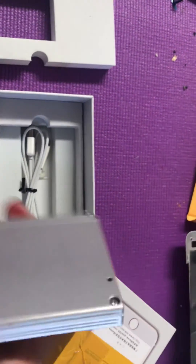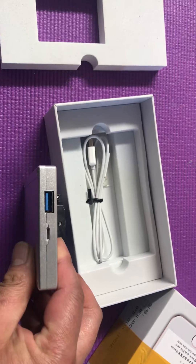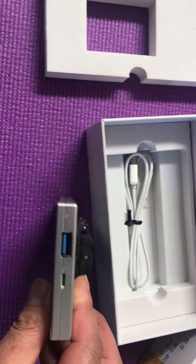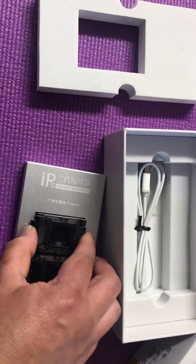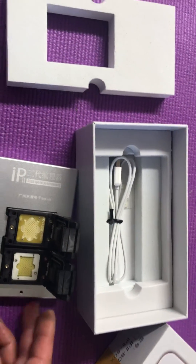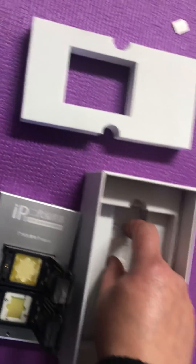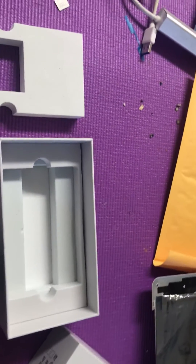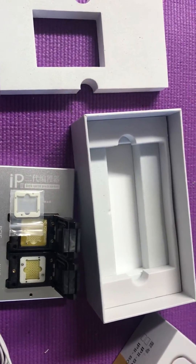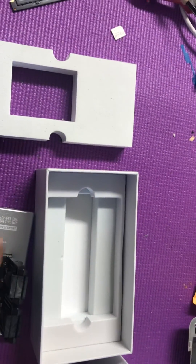It has USB 3.0. This is my phone and a cable — it goes in like this, and that's it.